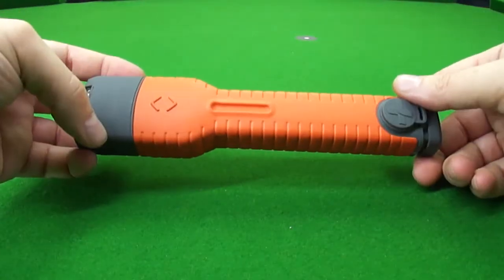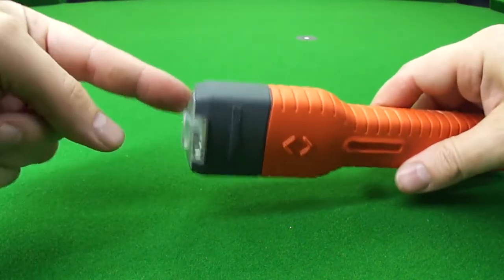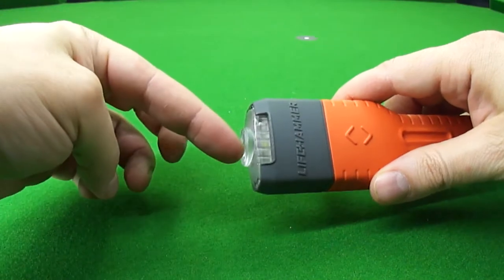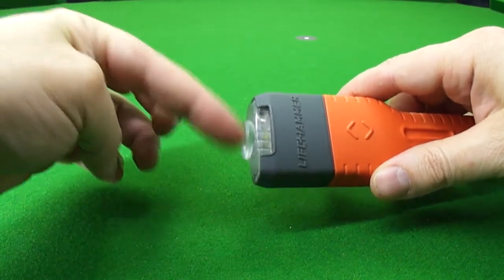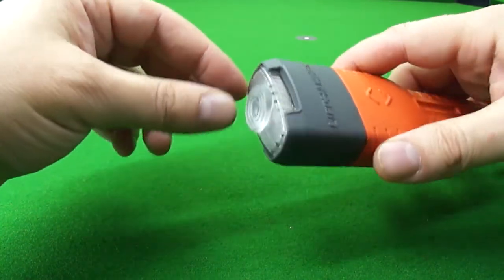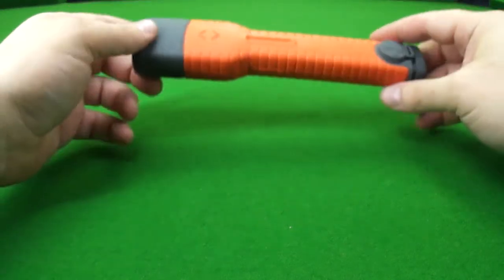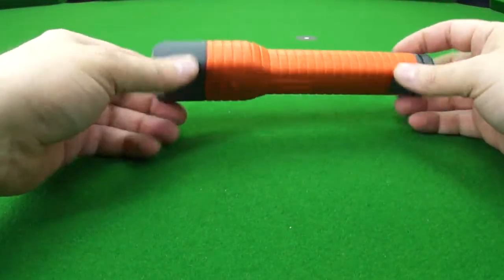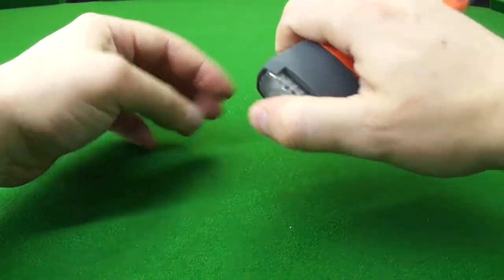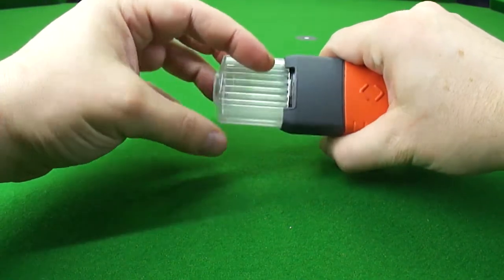One of the things they talk about — we'll talk about this one first — the front piece: getting this in and out of here is almost impossible out of the box. No way that my wife would be able to do this, and that's kind of what I was thinking — putting it in her car. I don't think there's any chance she would be able to open this as is out of the box.